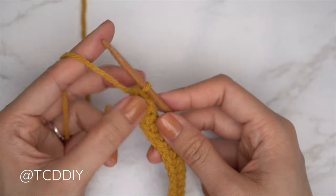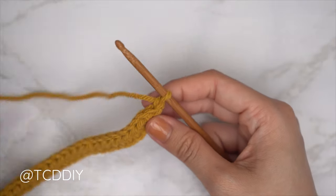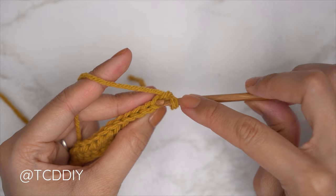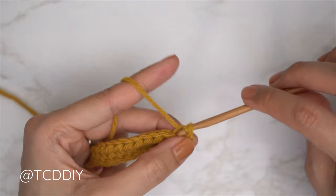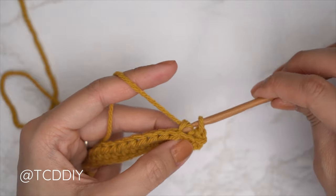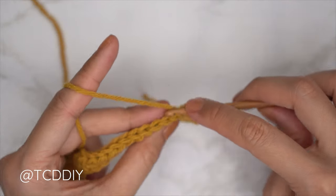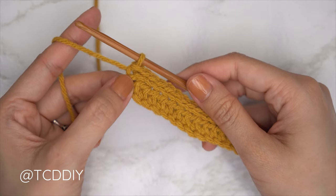The following row will be a back loop slip stitch row. Chain one (turning chain, doesn't count as a stitch) and flip your work. Find the first stitch from the previous row and insert only into the back loop — the loop furthest away from you — yarn over, pull through everything. Continue with one back loop slip stitch into every stitch. Remember not to tug too tightly, otherwise the following rows can be too tight to work into.